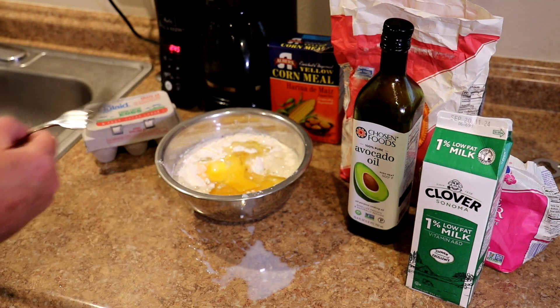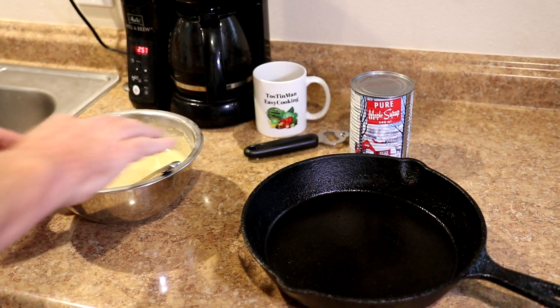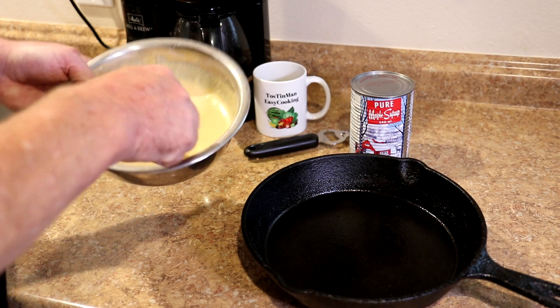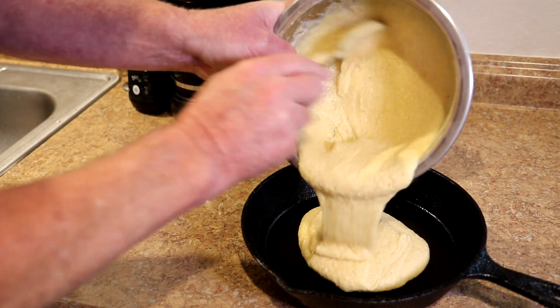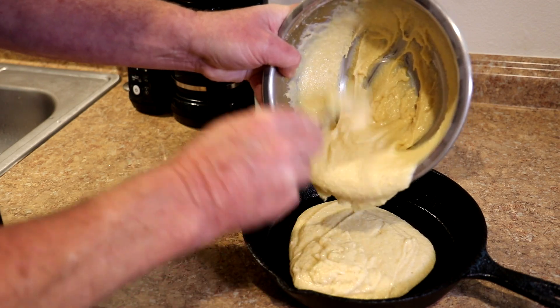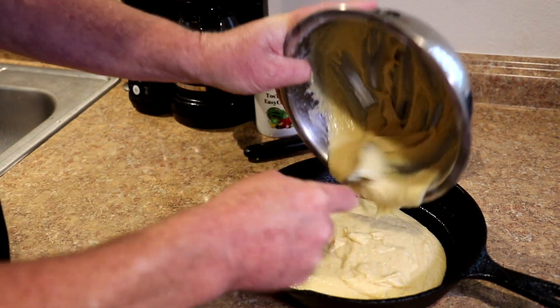Now I'll just go ahead and get this all mixed together. My batter is all mixed up, and this 10-inch cast-iron skillet fits perfectly in my toaster oven. I just oiled that up a little bit, and I'm going to use this to bake the cornbread.